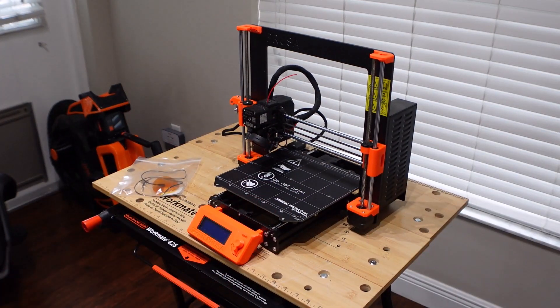This is my Prusa MK3S. It's been suffering from a min-bed temp error for a long time. I'm going to try to fix it today.